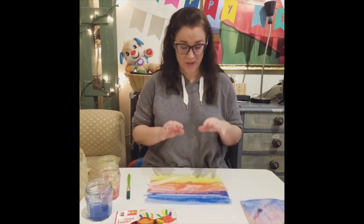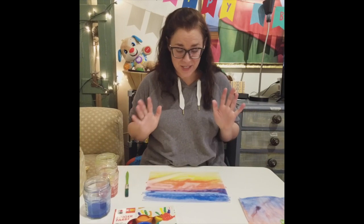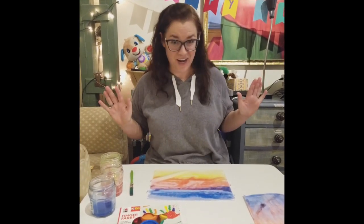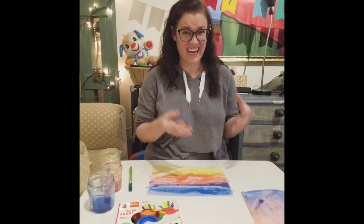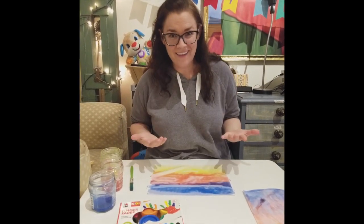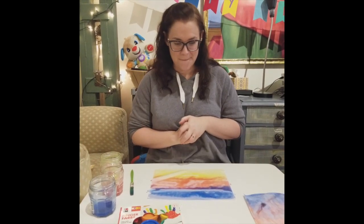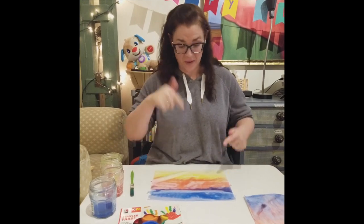Now here's the trick. We have to let this dry completely. So make sure you do this where you can let your paper wait and dry because I cannot move the paper right now. It is very wet with paint. So I'm going to let this dry and then I will come back and we will continue our project and make the cactus. I'll see you later when this is dry.